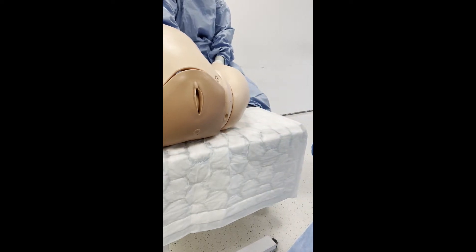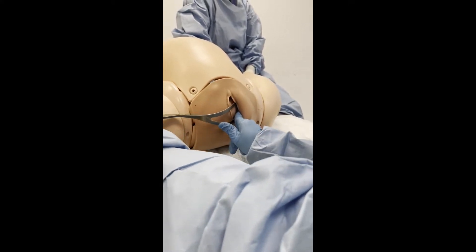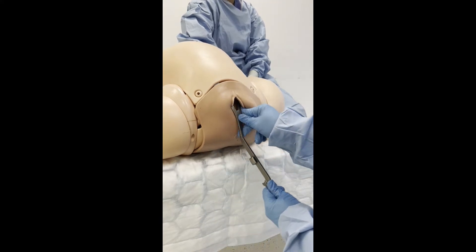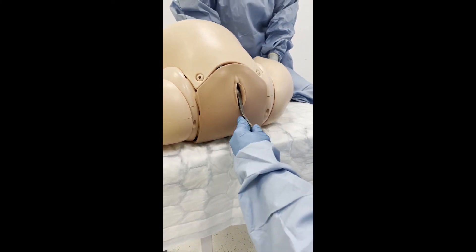The anterior forcep is introduced along the pelvic side wall in the manner of non-rotational forceps. The blade is then guided over the fetal face until it comes to lie in position under the pubic symphysis. The assistant holds the anterior forcep in place.